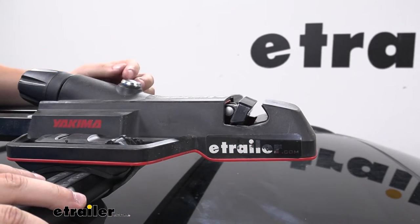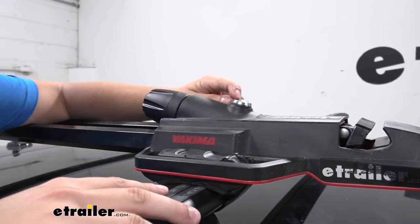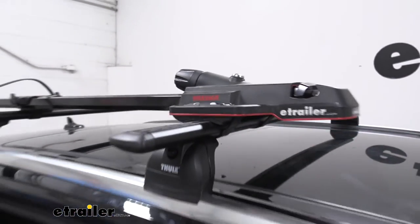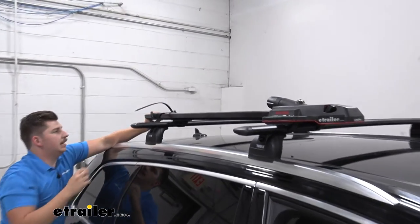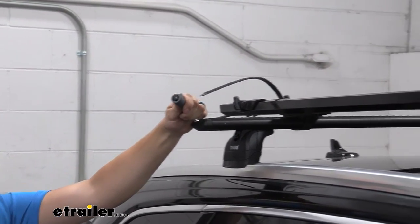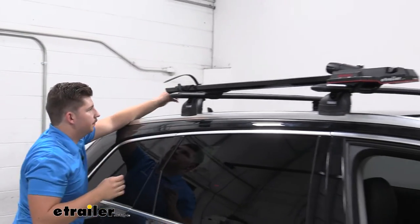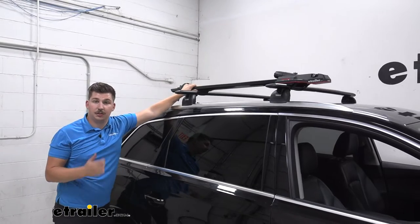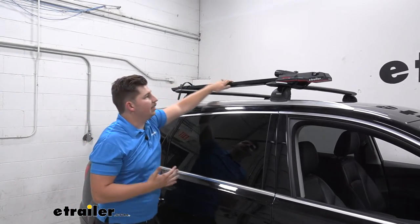You do have the option to add lock cores here. We can add one up top and we can also add one in the very back with the integrated cable lock — right here. So it just sits in the bike rack, and if you want to, you can add a lock core here to make sure that your bike stays locked to the rack nice and easy. You can also add lock cores to lock the rack back to your roof rack to make sure every part of the system is secure.